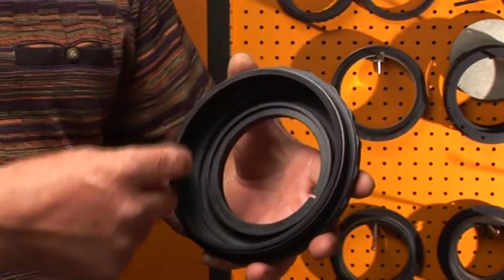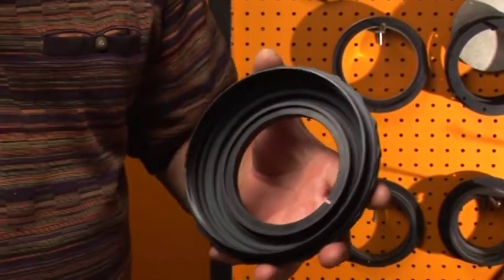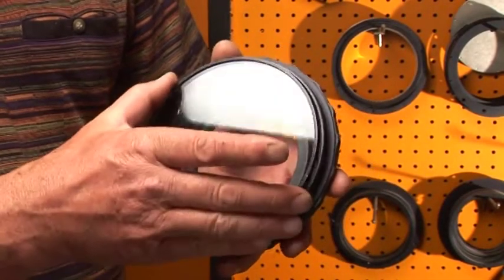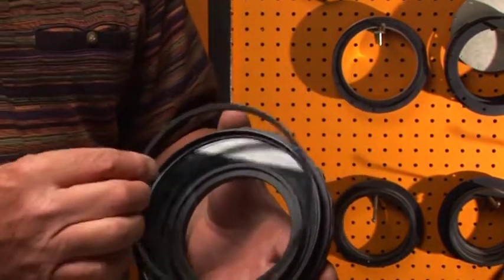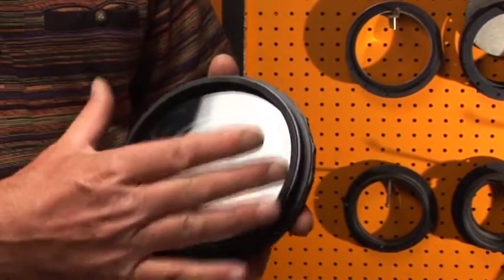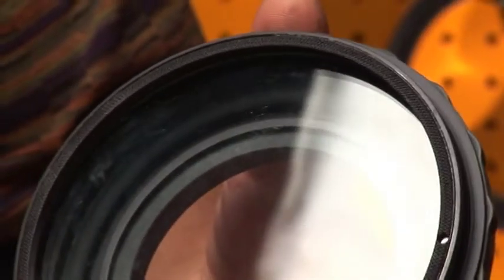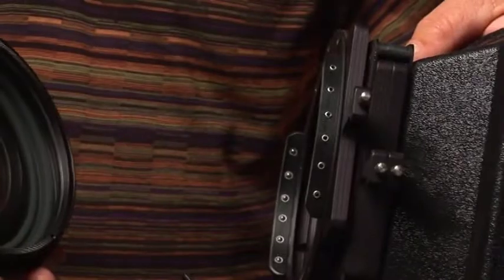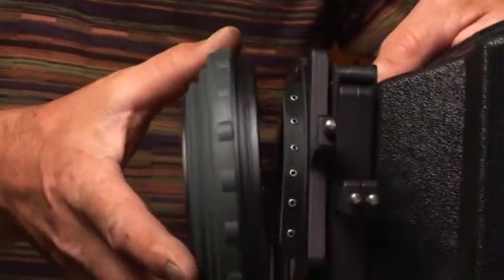It's usually used as a polarizer. We remove the retaining ring, take your filter, just pop it in, put the retaining ring back on. The filter is mounted in the bellow, and the bellow pops into the back of the matte box.